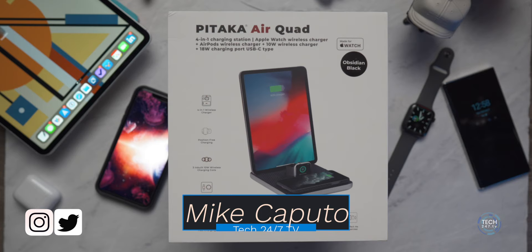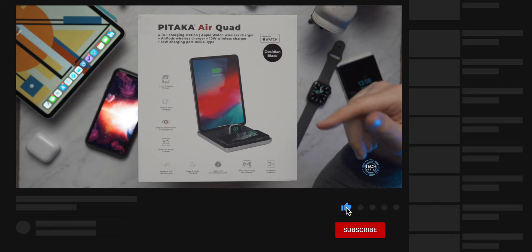What is going on, everyone? It is Mike and welcome back to Tech 24-7 TV. This is the AirQuad from Pitaka and it's capable of charging a number of different devices, both wirelessly and wired through an integrated USB-C or even lightning connector, depending on how it is configured. Just so you and I are on the same page, this is not a paid review from Pitaka. This is something that they sent out to me, really unbeknownst to me, after I met with them at CES a couple weeks ago, and I'm really just sharing my experiences with you after using it for the past week.